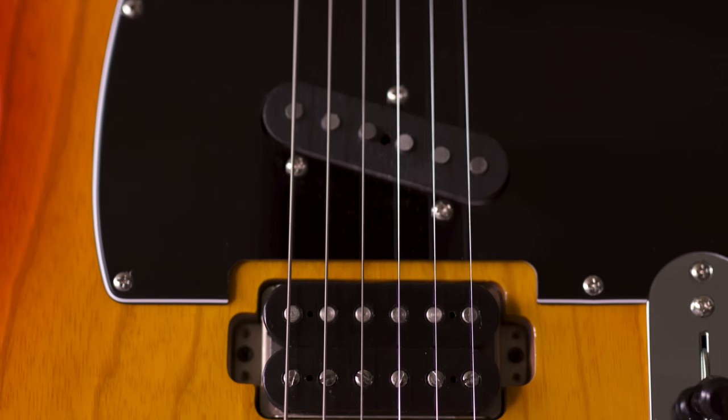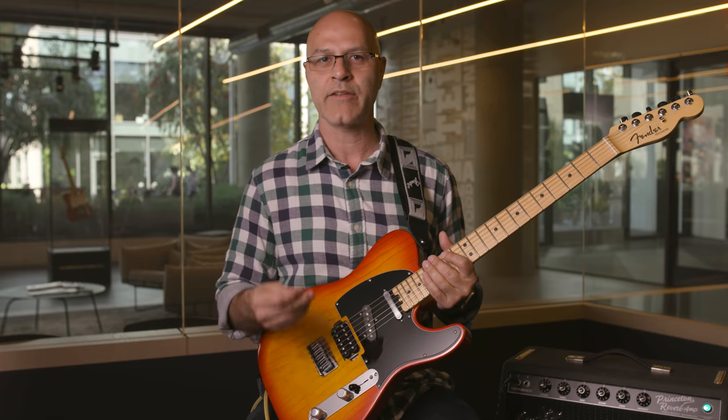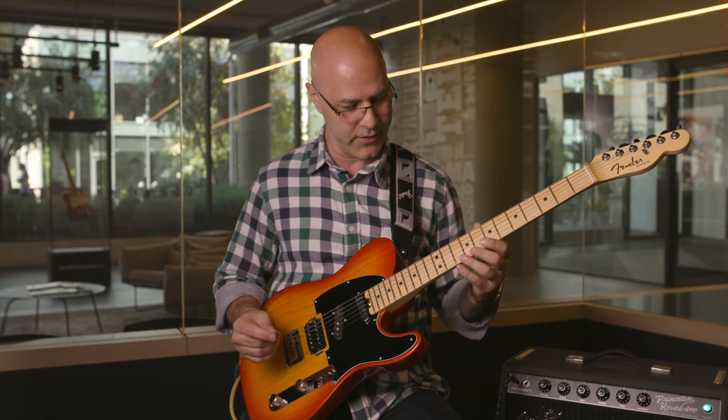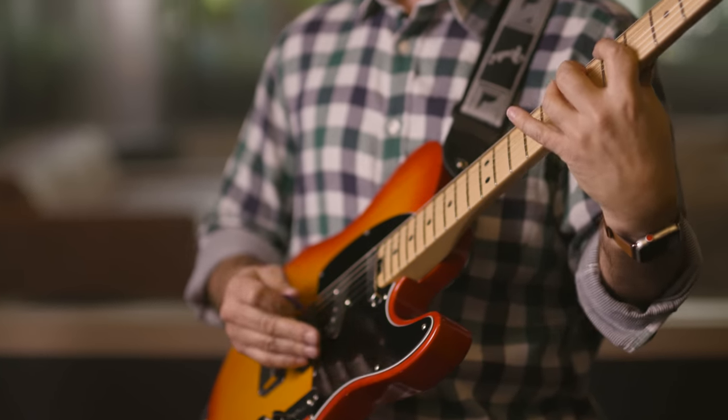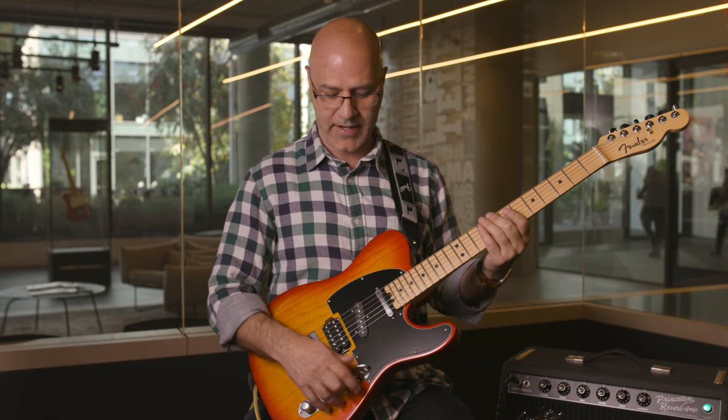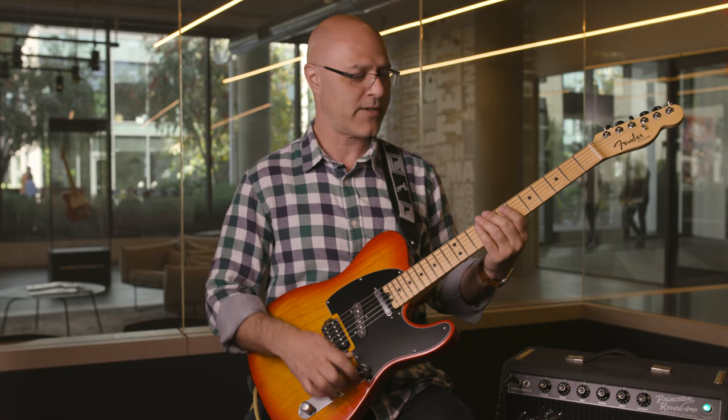That gives you a really nice tonal range. You can get heavy sounds, clean sounds, nice soaring leads. I'll give you an example of the Shawbucker. That is a very thick sound. You can also get Telecaster style sounds.